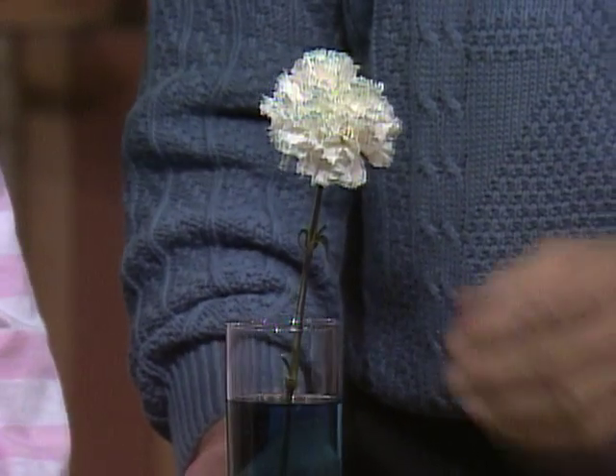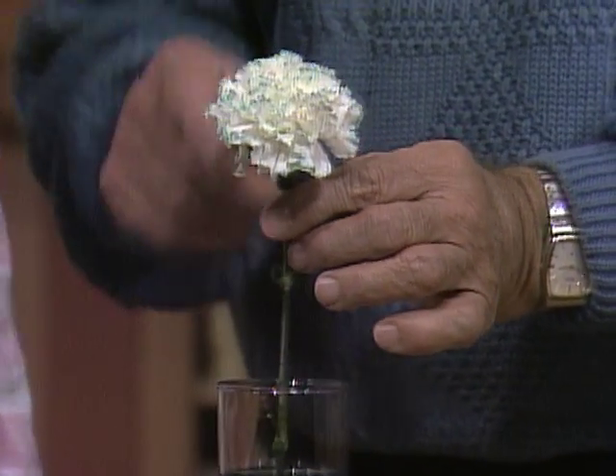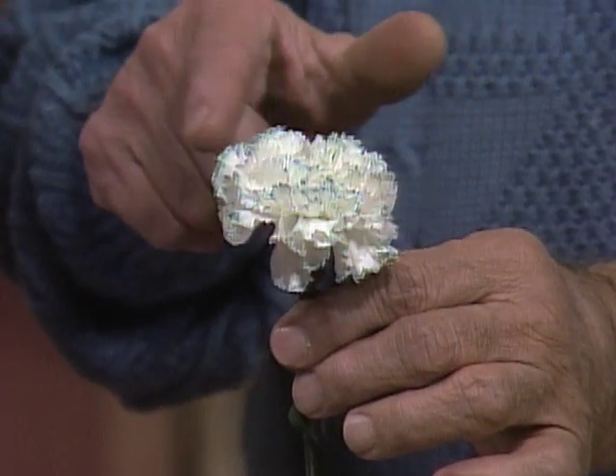After you've done that, you can add food coloring to the water. And this is what happens sort of overnight — it's blue. Isn't that nice? The carnations are clear, and they've made a little blue fringe.